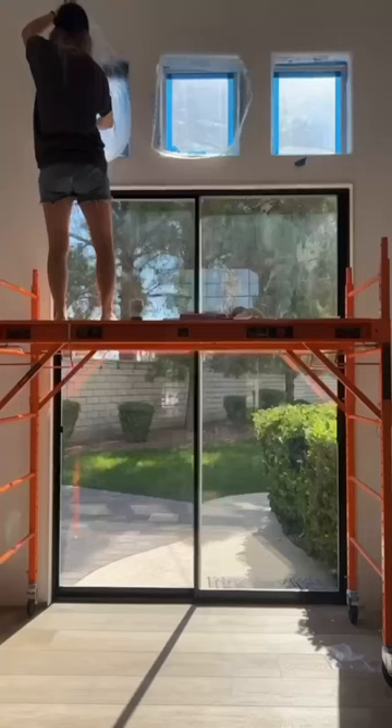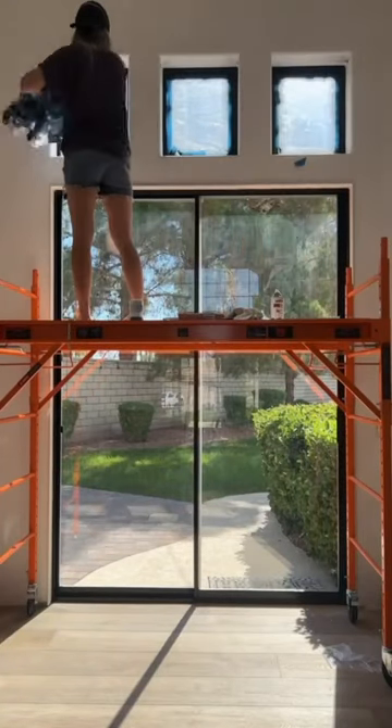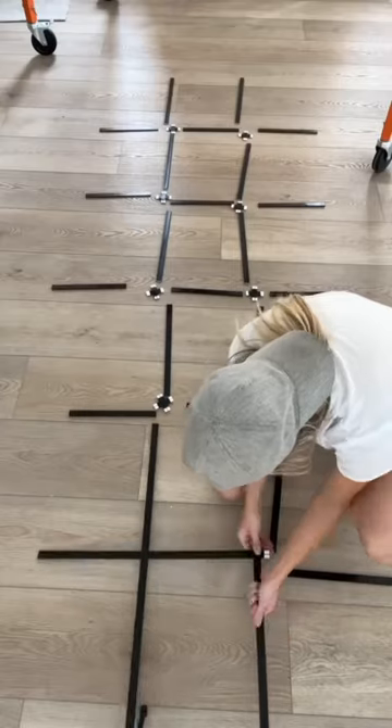Oh, this is so satisfying. Let that light in. I can't believe these were all completely covered in shutters. Doesn't this make such a big difference?